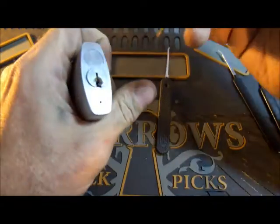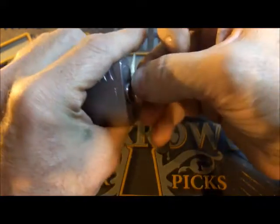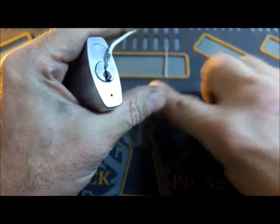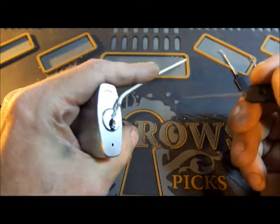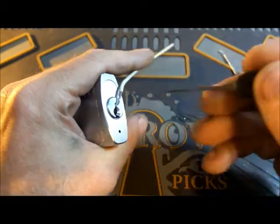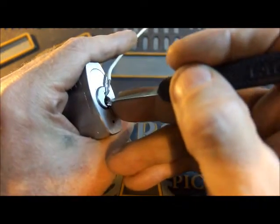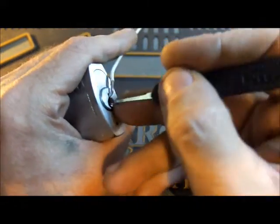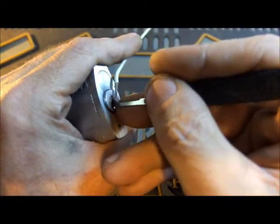I've got a couple of picks that I think I should need. Get the tension tool in, and if I can get this in a suitable angle for the camera, we'll have a crack at picking it. Let's start up the front here and work our way gently towards the back of the lock.